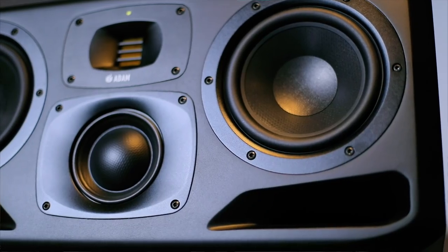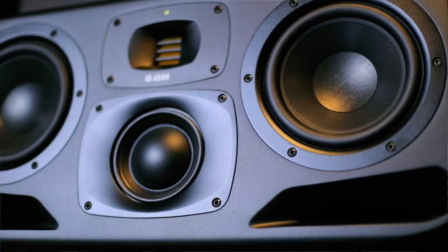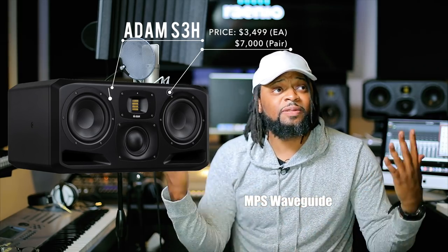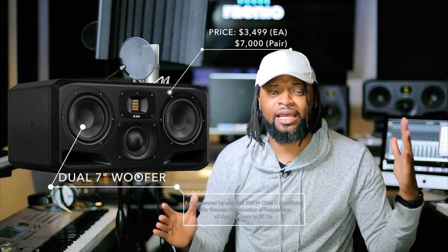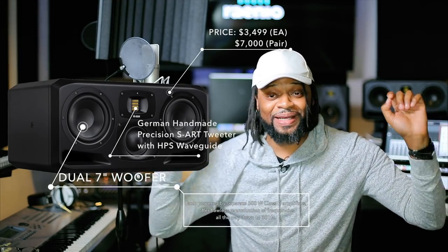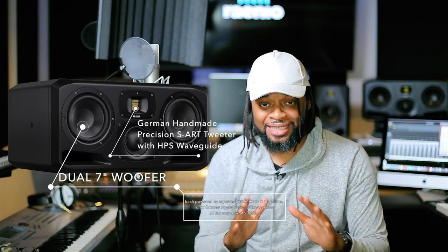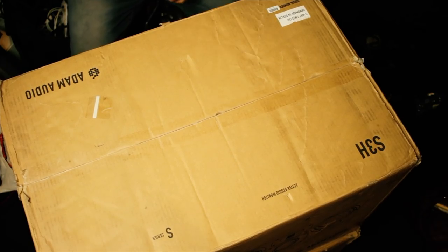I wanted to give you guys the insight and experience on opening these big babies — the Adam S3H's. They're absolutely phenomenal; I'm getting great reviews when I look online. Since we were building the new studio, just like the other gear I unboxed, we wanted something high-fidelity with a wide waveguide that we're comfortable with in this space. It's a very unique room — glass wall on one side — mapped down to a science with tape measures and mirrors.